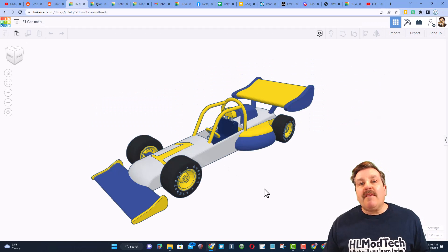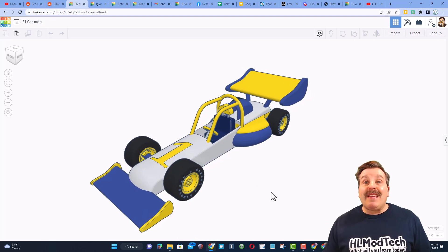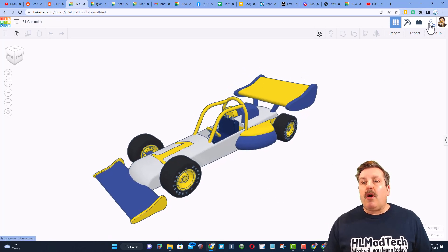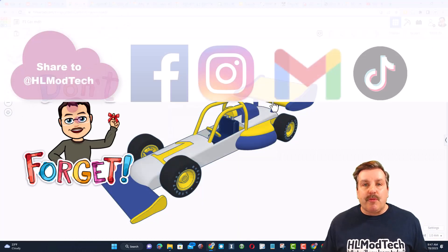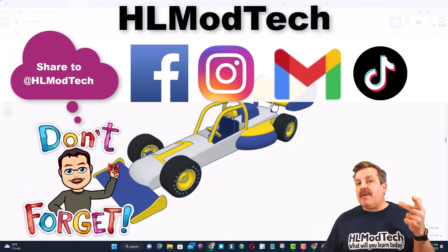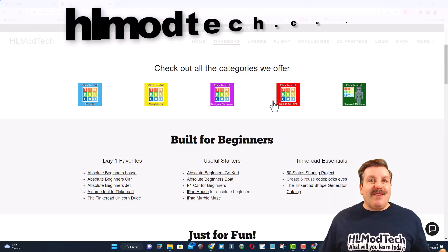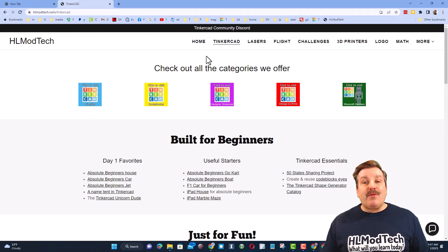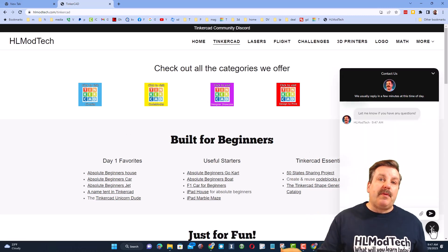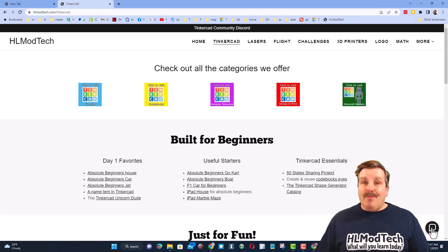Friends, remember if you ever create something awesome in Tinkercad — like say you follow my F1 car tutorial and make it into something incredible — you can share it with me almost instantly by clicking this button, generate a link, copy the link, and then you can reach out and share with me. I am HLModTech on Facebook, Instagram, Gmail, and TikTok. You can also find me on Twitter — I am HLTinkercad. If those options aren't available, don't forget you can also visit HLModTech.com. I have a website with a tab dedicated to Tinkercad, tons of amazing lessons, and also down at the bottom is a sweet built-in messaging tool. You can click that button, add your question, comment, or suggestion, and reach me almost instantly.